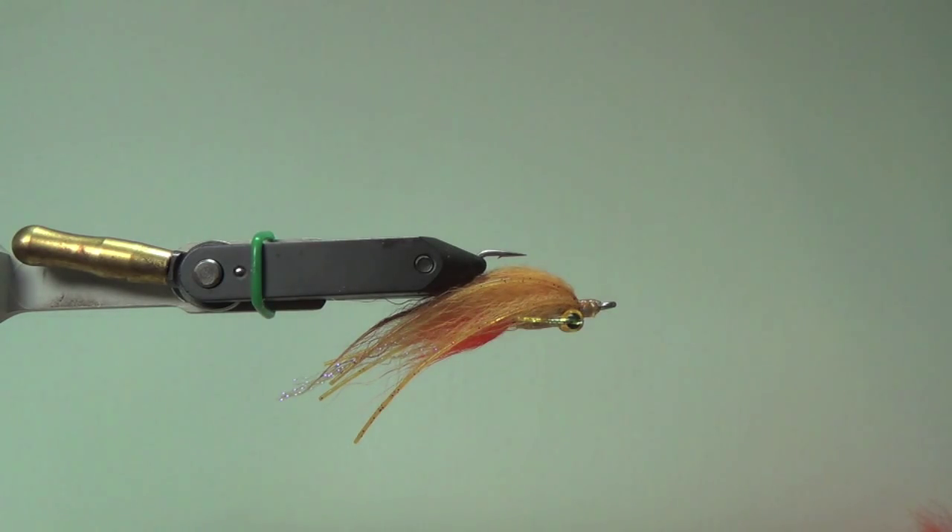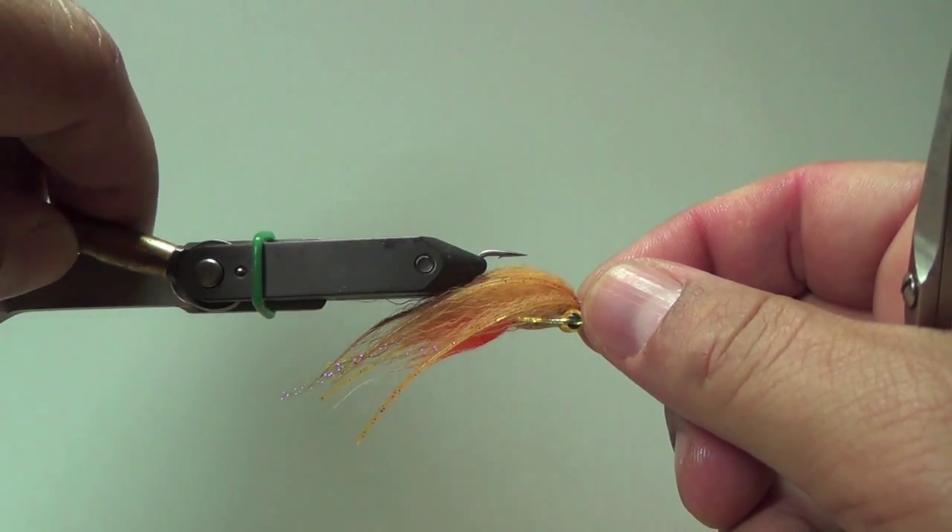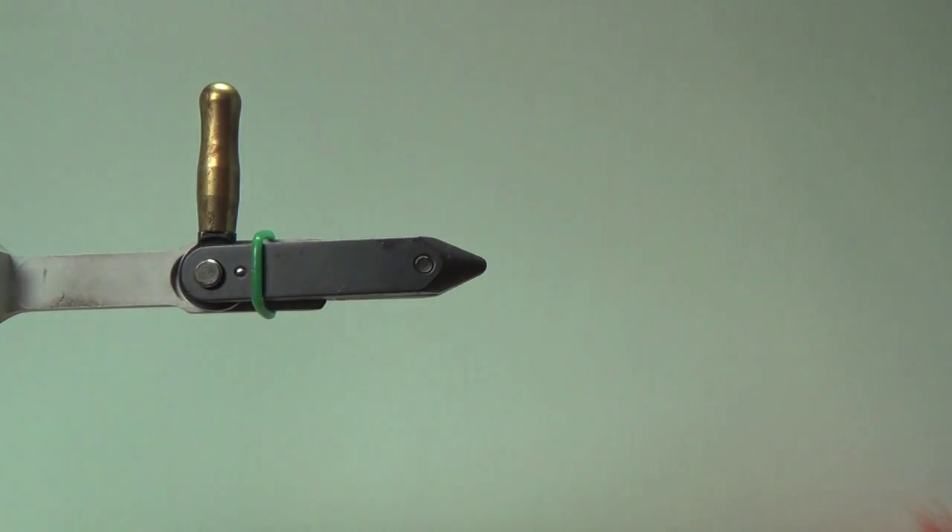What I have in the vise here is a variation of Peter's fly. I kind of basically just follow his same idea and same pattern. I just used arctic fox, and the pattern I'm going to tie up today is the pattern I used to tag my first Oahu bonefish. So this pattern definitely has a bit of a spot in my fly box and I definitely want to show you guys how I do it.